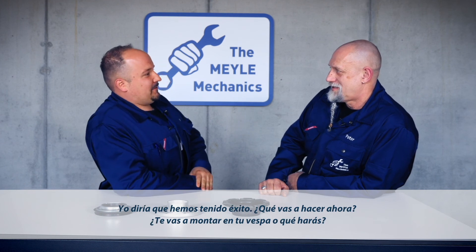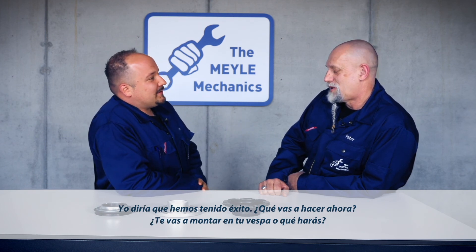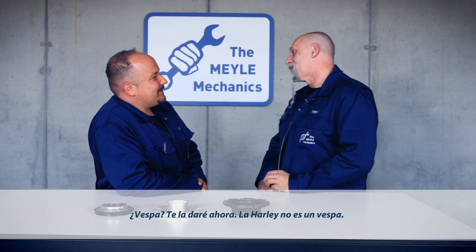Well, I guess we're done for today. What are you up to now? Taking a ride on your moped? Moped? I'll give you moped! It's a Harley!